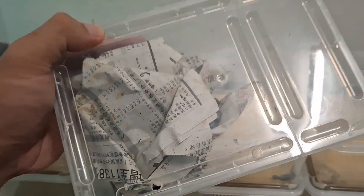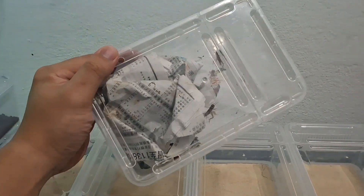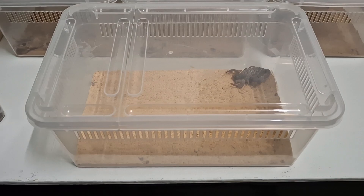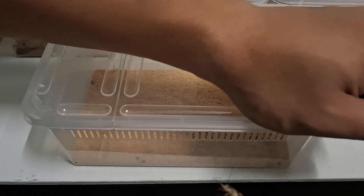So over here I got all the crickets today, and we're gonna show you the feedings for today's video and see how they attack the crickets. So let's begin the feeding. Over here we got our food tong and all the crickets. For the larger ones I will give them some larger crickets. Let's take out a big cricket — I'm going to feed one to him.